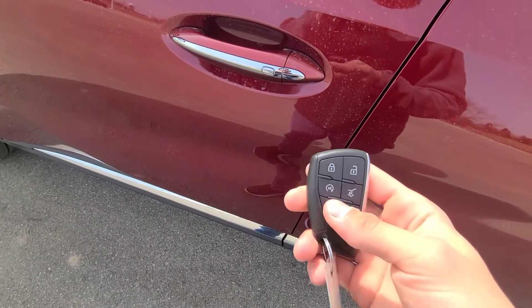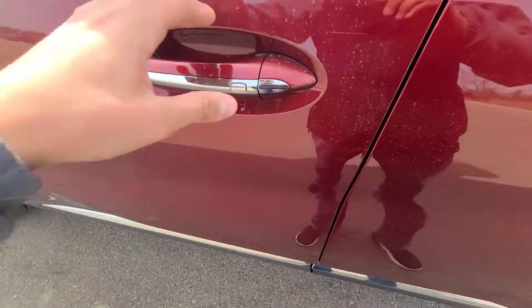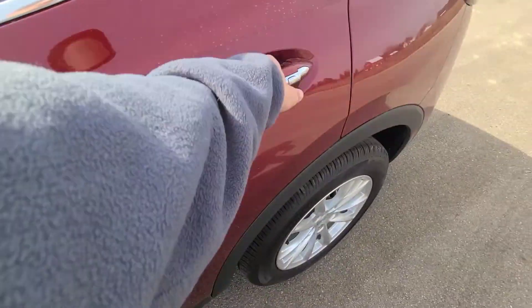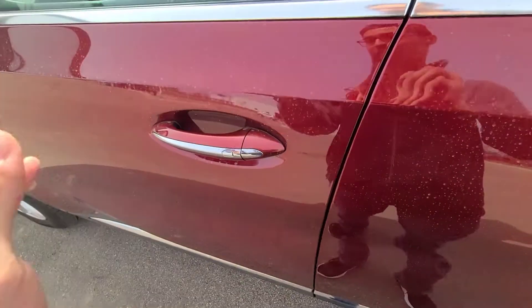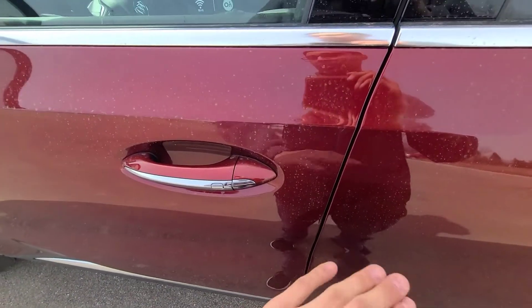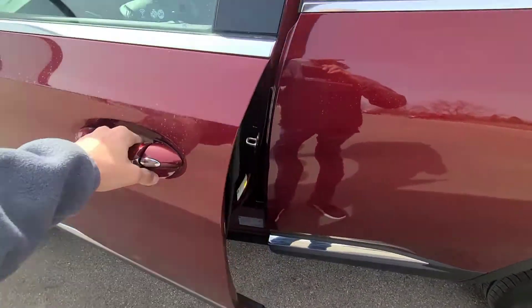Let's check out the interior of the Envision. I'll lock the vehicle with the key fob in my pocket. Pressing the button once unlocks all doors, and pressing again locks them. On previous Envision models, pressing the driver's door button would only unlock the driver's door, but it doesn't do that now — though that may be a setting you can change. There's a cap on the door handle you can pop off to access a lock underneath in case your vehicle battery dies.